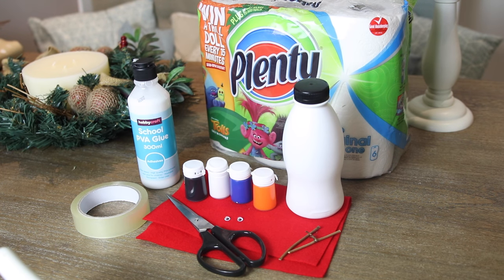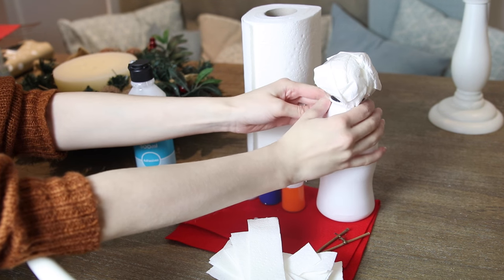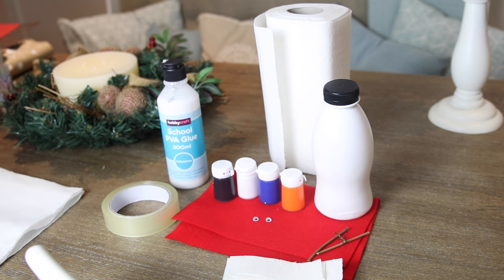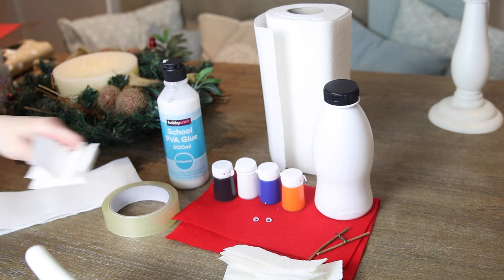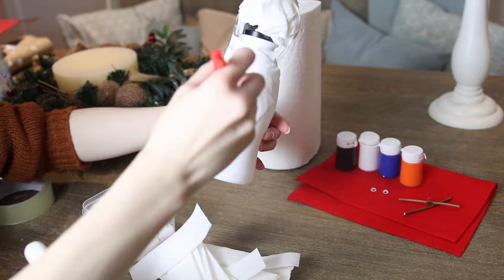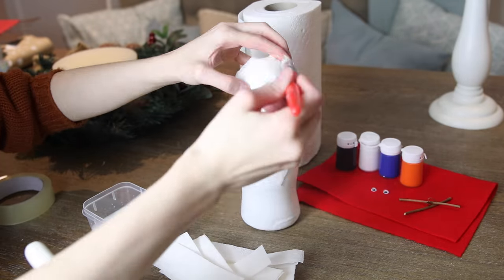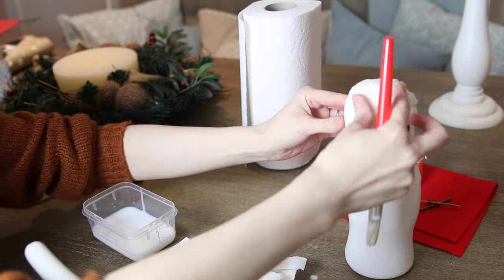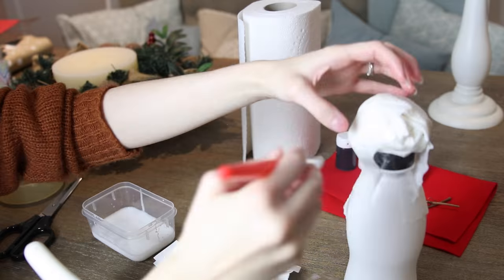Hack number five is another kids craft and one that I think Archie would absolutely love because it allows you to get messy. It's a paper mache snowman. All I did was take a bottle — this is a milkshake bottle that had kind of a snowman body shape. I scrunched up some Plenty and stuck that on the top to make the head, sellotaped that down, then cut up lots of strips of the Plenty kitchen towel, mixed some PVA glue with a bit of water to make a paste, and just went crazy paper macheing the snowman. You'll probably need to leave it to dry overnight, and when you wake up in the morning it will be solid. Because you've used kitchen towel instead of newspaper it's already white, so you don't have to paint it.